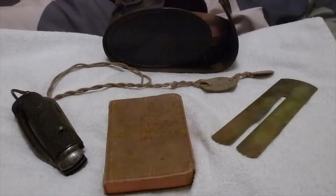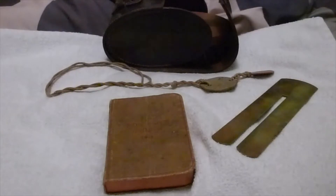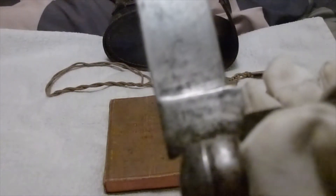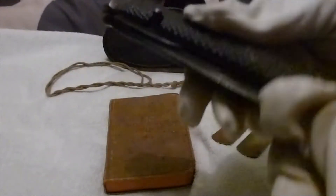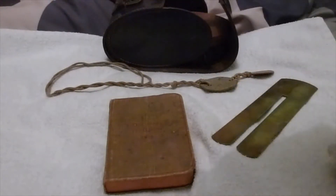In 1905 the British Army adopted the 1905 pattern clasp knife. This one is technically a 1939-dated example, but by 1941 the British Army had shortened the knives to about here, so they're not too bulky and heavy. But this is basically the 1905 pattern type.